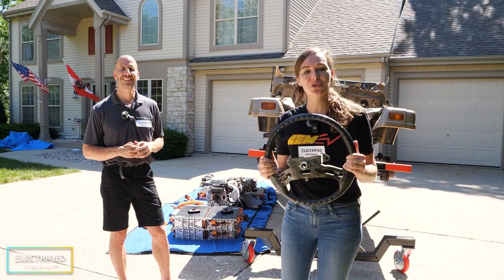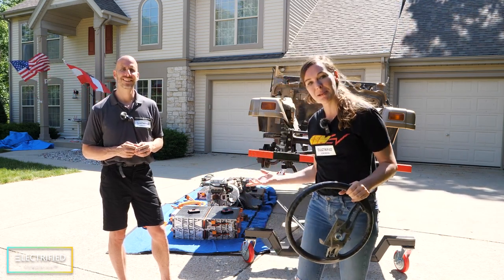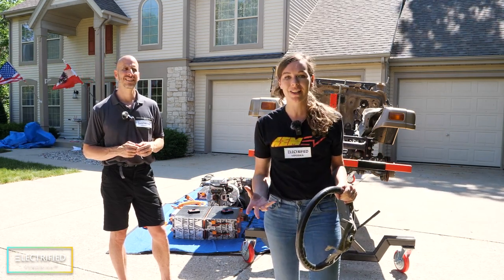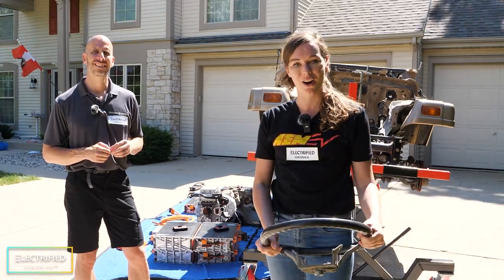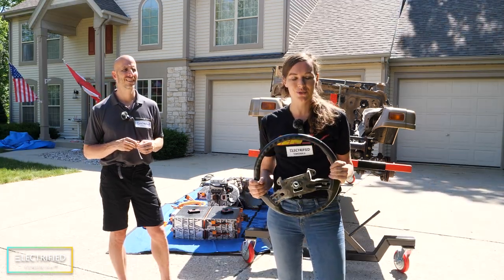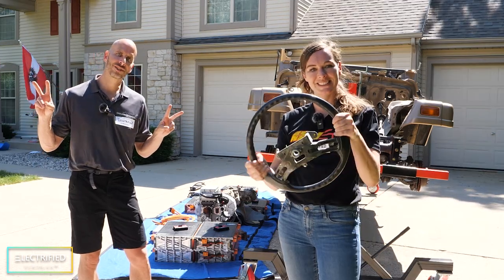That's it for today — thank you so much for watching. Laying out all these components and having them sitting here made this project so much more real, and we are so excited to work on it more and update you with our videos. If you have any questions or suggestions for future videos, please leave a comment in the comment section. Thanks so much, talk to you soon.